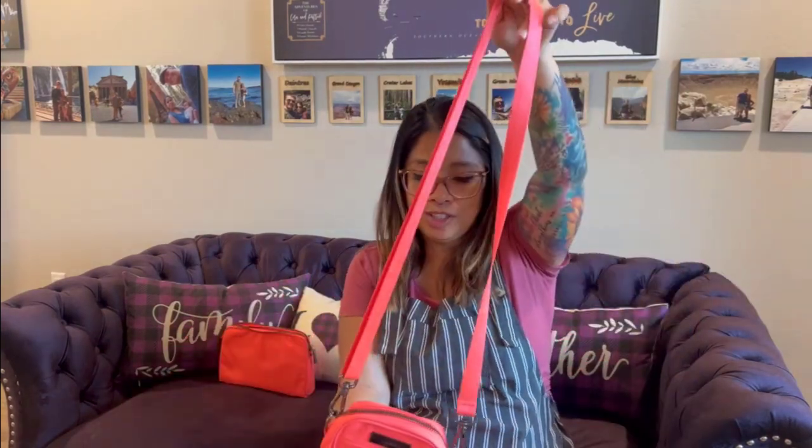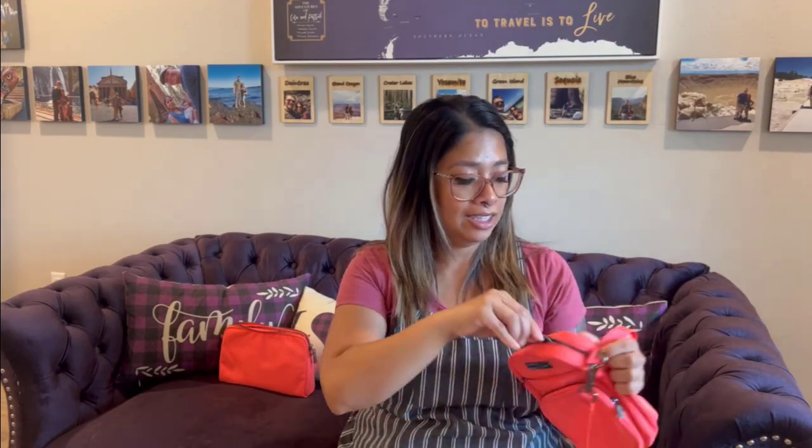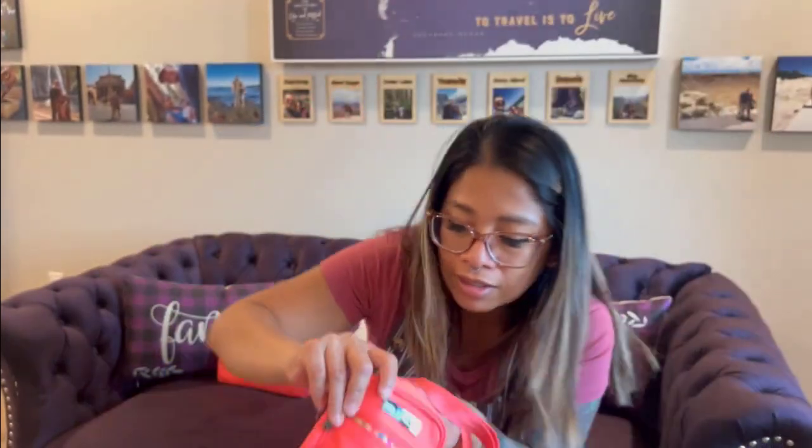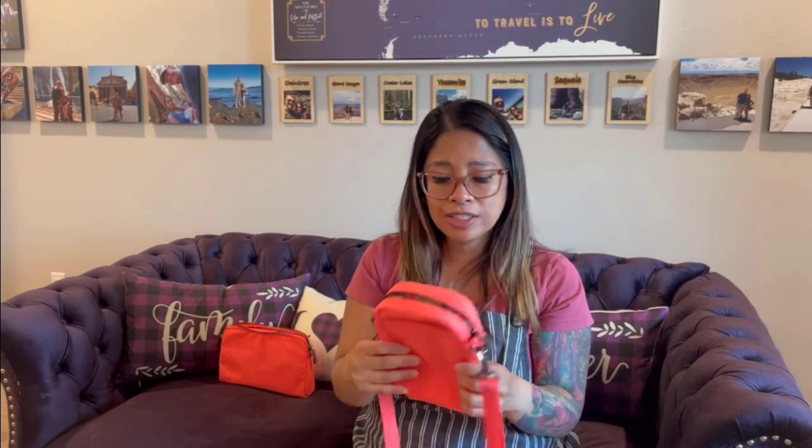And look at this mini helix — it comes with the strap and this is going to be my first mini helix. That is nice, I wanted one. Look at the interior — it'll be easy to find stuff in. It's just so fun to open up and see all those colors. I really do love the interior of this fluorescent chromatic.